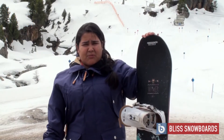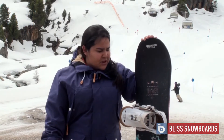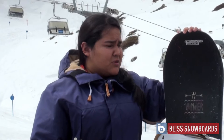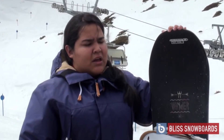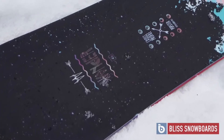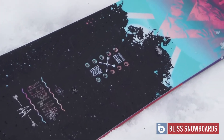This is the 2016 Salomon Wander, and it was a really great board to ride. It's considered an all-mountain board. The profile on it is a cross profile, which means there's camber underfoot and tip and tail rocker as well. It just means there's more power in it and it's easy initiating turns.